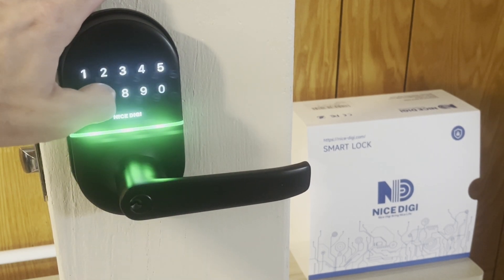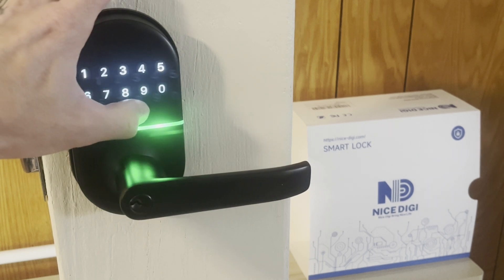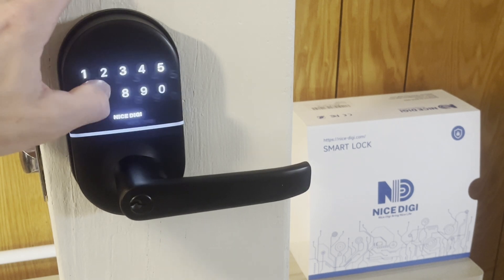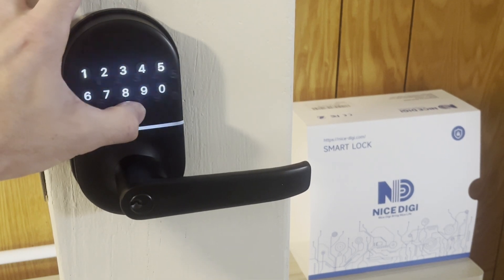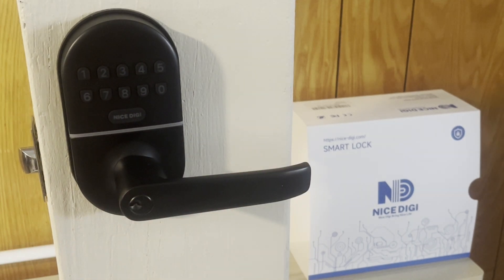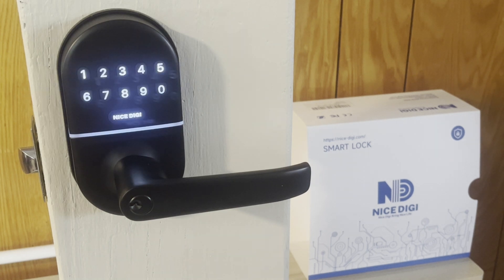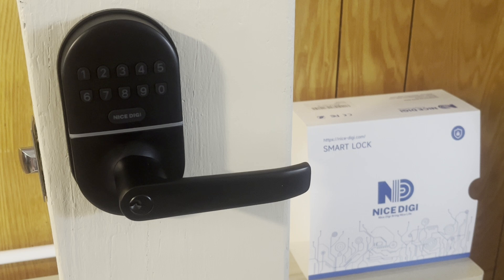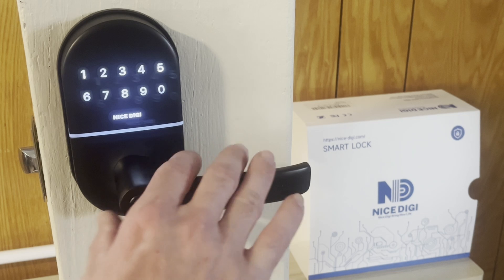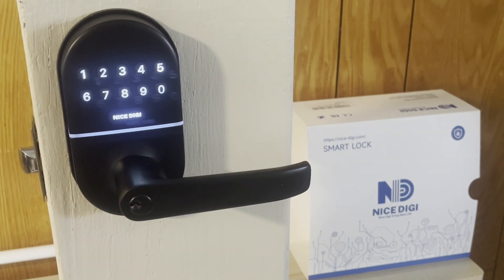The delivery person enters 8 7 2 1 and nice digi to unlock the door. After our 10 seconds it auto locks. When they try to come back, 8 7 2 1 nice digi no longer works — they cannot enter. That is how you set a one-time user code.